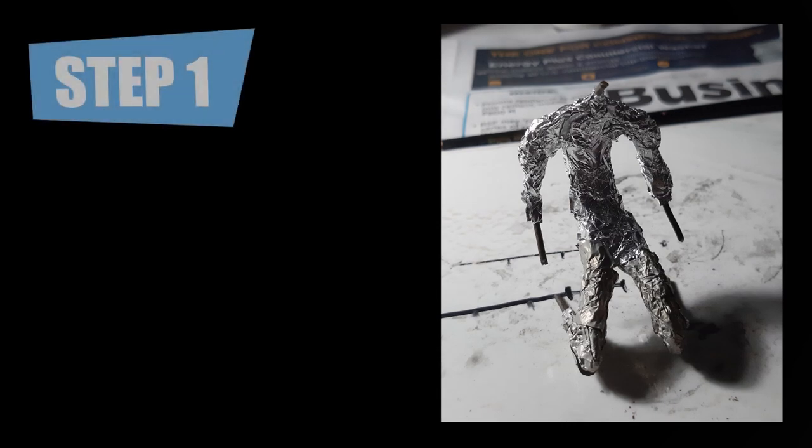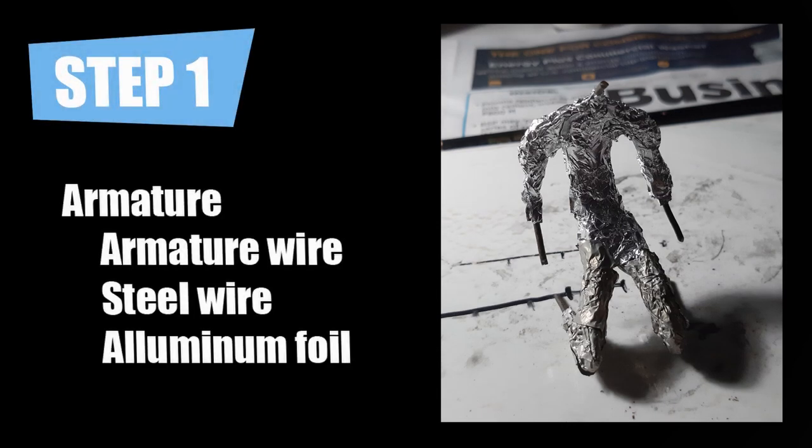The first step for this sculpture is making the armature. The armature gives strength to your sculpture. You can use armature wire available in art and craft stores, or you can also use steel wire, which is the one I used here. For the length of the body and the limbs, you can find anatomical ratios on the internet. Once you've made the skeleton, you can then use aluminum foil to bulk it up.